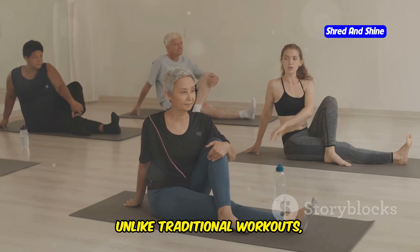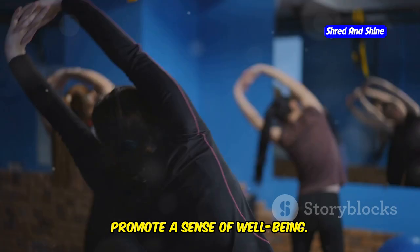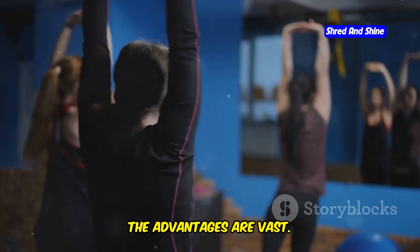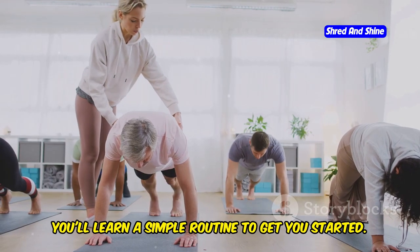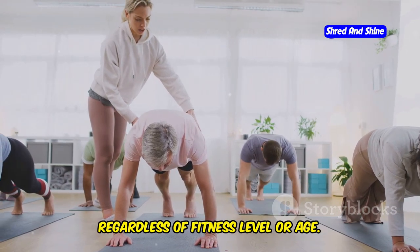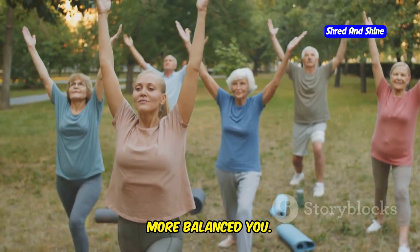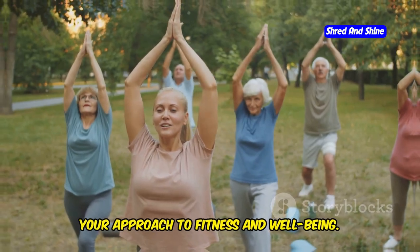Discover how somatic exercises can help you lose weight effortlessly. Unlike traditional workouts, somatic exercises reduce stress and promote a sense of well-being. We'll explore their numerous benefits, from improved flexibility and posture to enhanced mental clarity — the advantages are vast. These exercises are accessible to everyone, regardless of fitness level or age. Get ready to unlock the power of somatic exercises for a healthier, more balanced you.